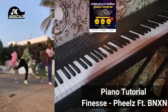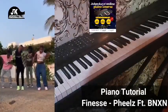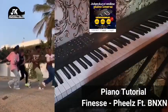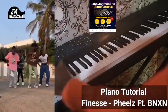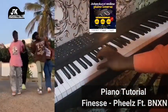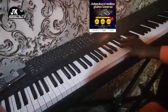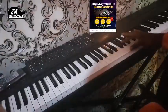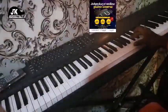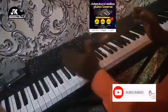Hi everybody, welcome back to my channel. This is Johnson coming at you. Today I'm going to show you how to play 'Finish' by Use We. We're going to be in the key of E. So in the key of E we have E, F sharp, G sharp, A, B, C sharp, D sharp, and E.